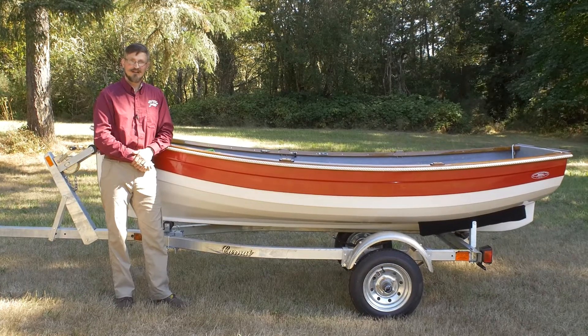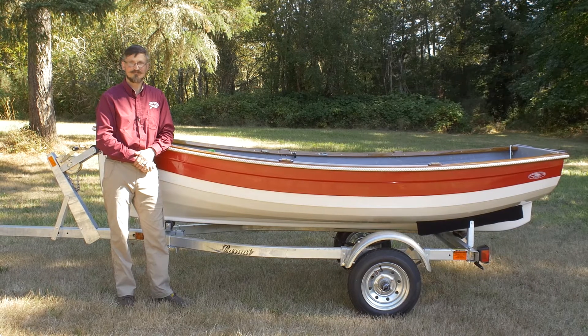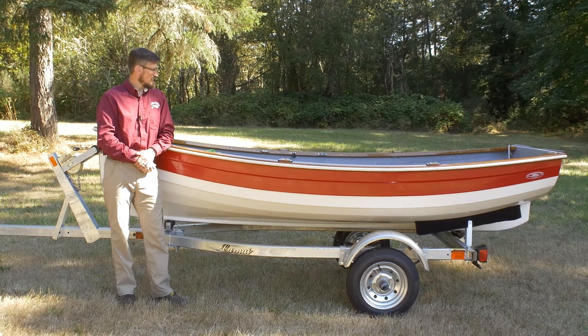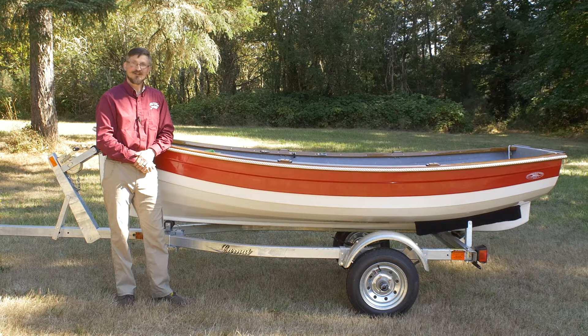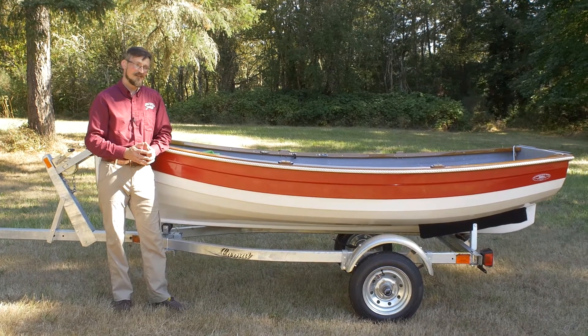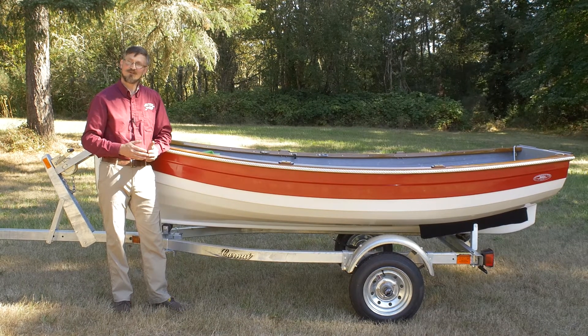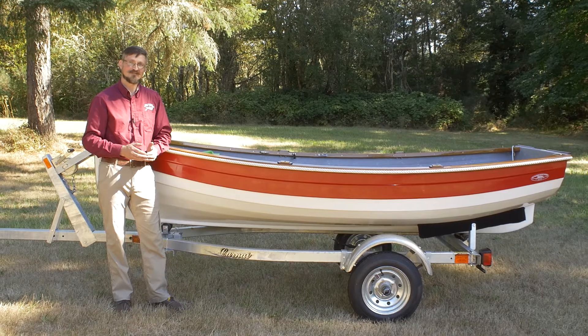Hello, my name is Falk Wach. I'm the manager at Gig Harbor Boatworks and I'm here today to show you how to rig one of our boats. This is a Point Defiance — it's 12 feet long. It's right in the middle of the range of boats we build, and the rig on it is very representative of our boats from the 8-foot Nisqually all the way up to our 17-foot Jersey Skiff.